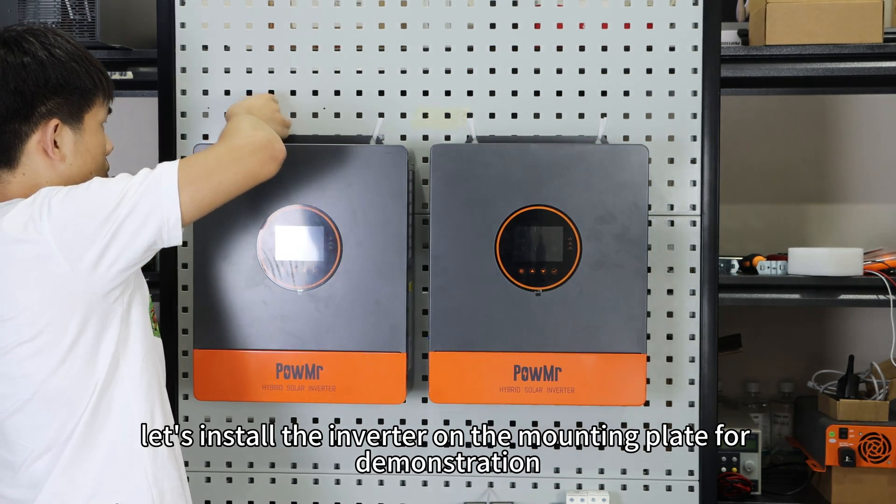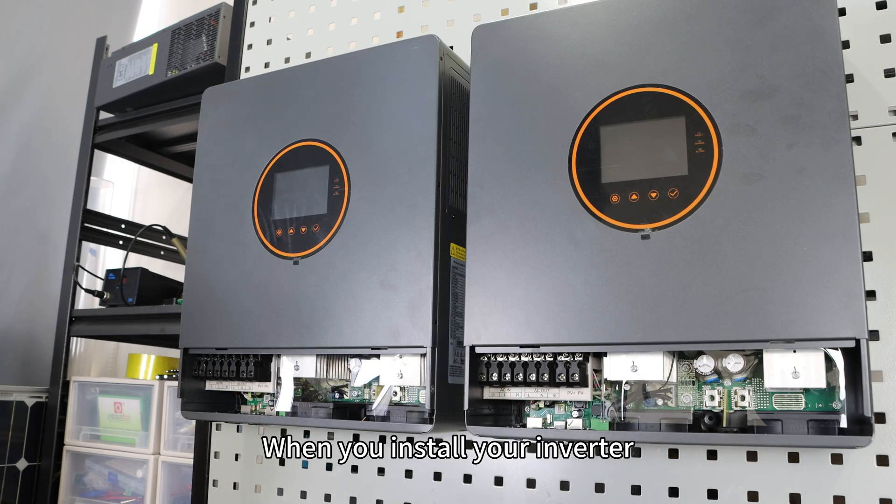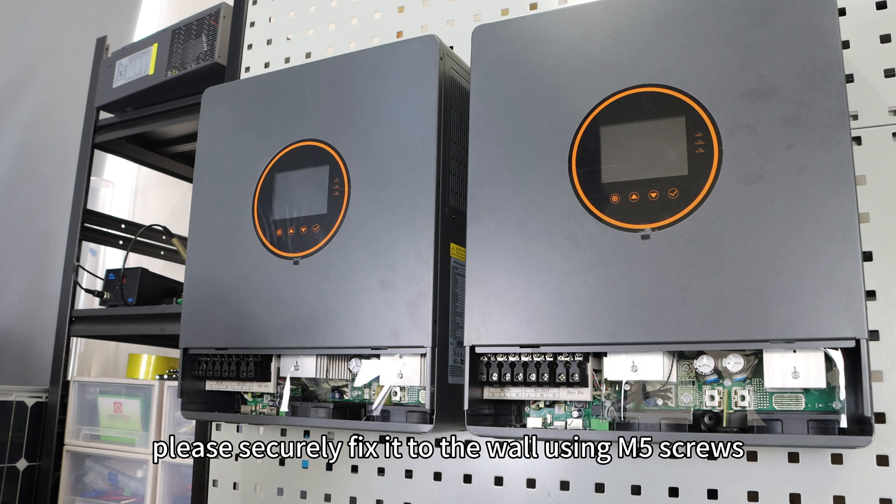First, let's install the inverter on the mounting plate for demonstration. When you install your inverter, please securely fix it to the wall using M5 screws.